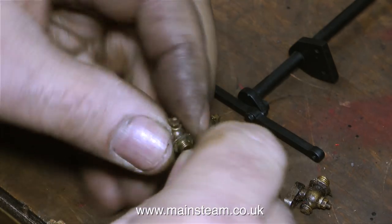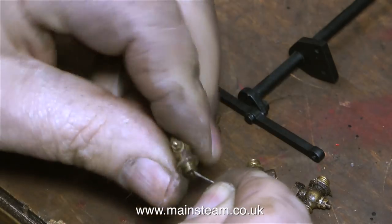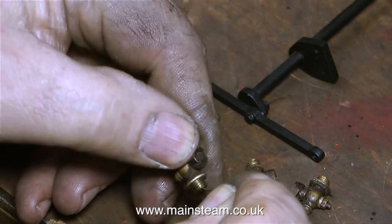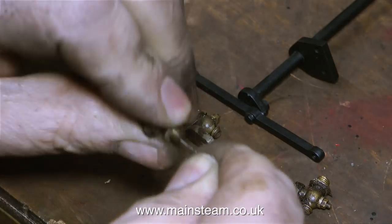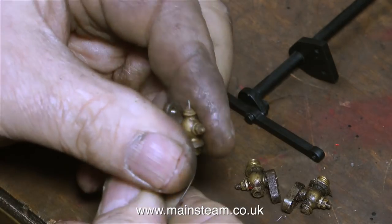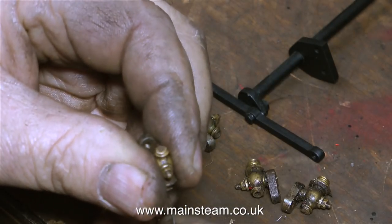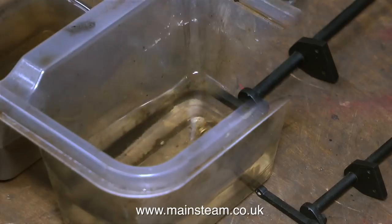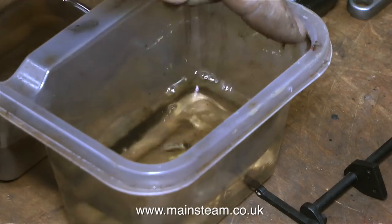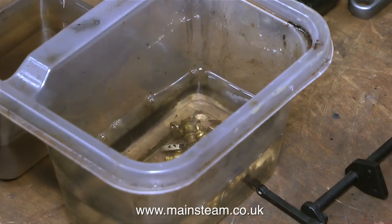On one of the drain cocks I did manage to poke the wire all the way through, but it wasn't a very good fix — it just bored a hole through the filth inside. So once again I had to resort to a drill, but I didn't use the electric drill for these. I did it the manual method using a very small twist drill I found on John's workbench. I poked the small twist drill through each of the drain cocks and unblocked them, then put them in a bowl of cellulose thinners and stirred them thoroughly with an old paintbrush.